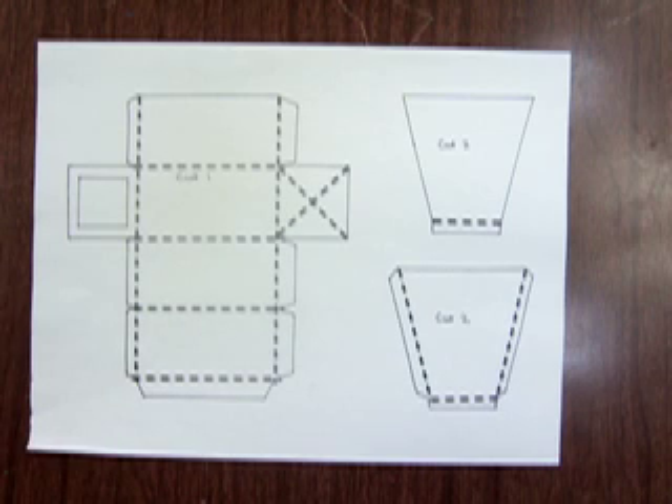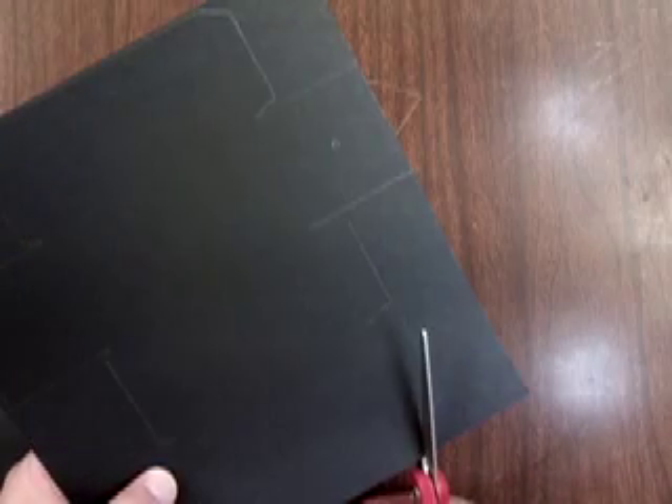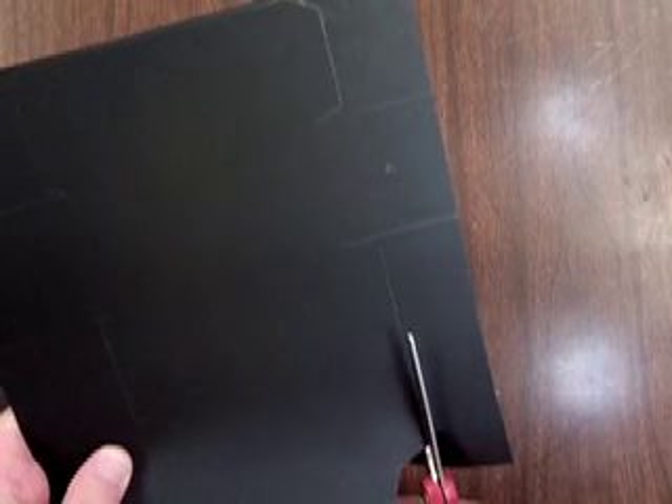To create your pinhole viewer you're going to need five pieces. This illustration shows the three different types of pieces you're going to need. You'll need one piece that looks like this, and two pieces that look like this — these are slightly different in that they will have tabs on the side. It is best if your template pieces are cut from black poster board. Once you have those drawn on, begin cutting them out carefully with sharp scissors.